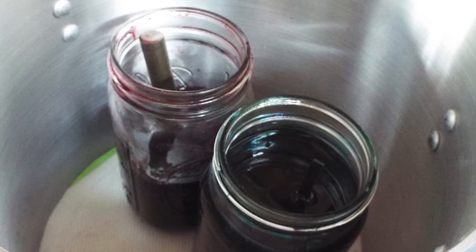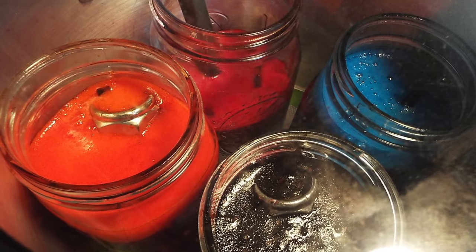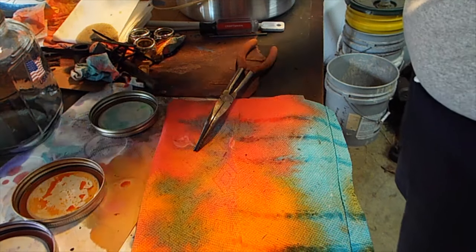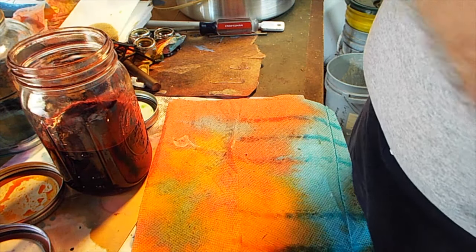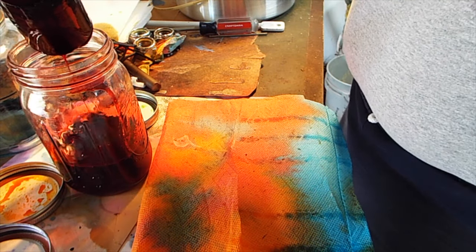Here's in the vacuum chamber for the second dye. The first dye was done just by letting them soak for 24 hours. Here's removing from the second dye. The second dye was done for 24 hours under vacuum and it's set for 3 days.